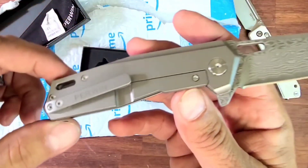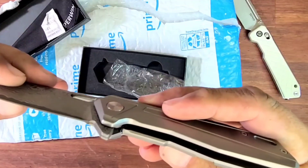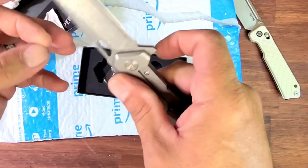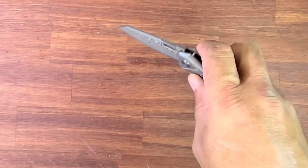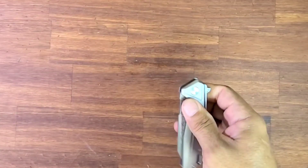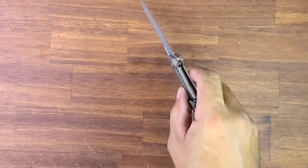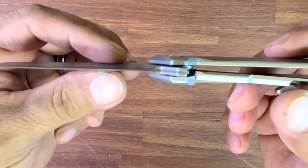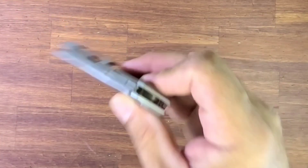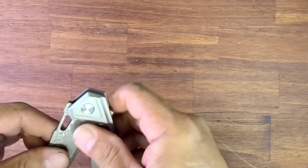Nice solid titanium frames. The lockup is a little light just opening it slowly. Okay, it just locked up, but it wasn't all the way. I was thinking I was going to do a tap test and it was going to fail really bad. Let's find out. Opening and closing it a couple of times — not bad. I can't really finger flick it too good, but maybe we can improve that. Action's not bad, sound is pretty good. The detent is stout — nice solid detent. Seems like maybe it's over-tightened.